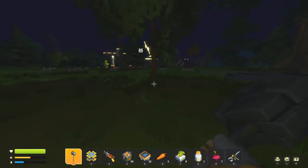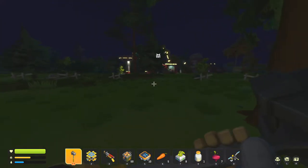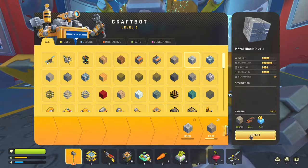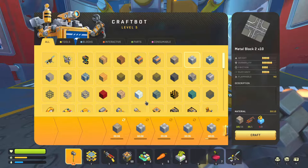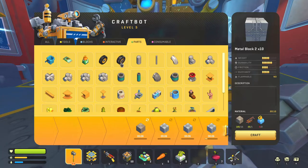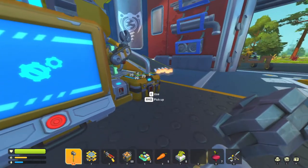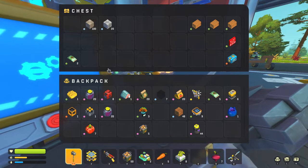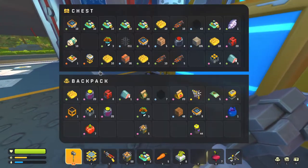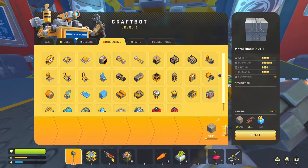How much ammo do we have? I'm back at exactly 55 ammo. Let me see what I need to make the watering system. I found a little more beeswax on the way back. So we have the water container — we need at least two water cannons and some pistons. I have 20 component kits — I might actually be able to make more water cannons.